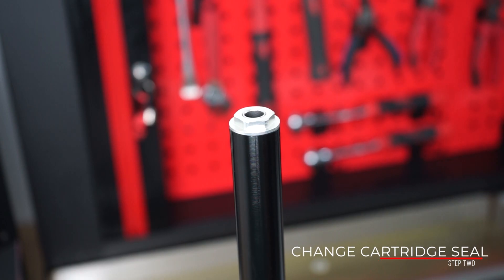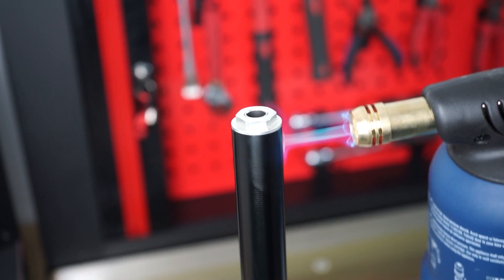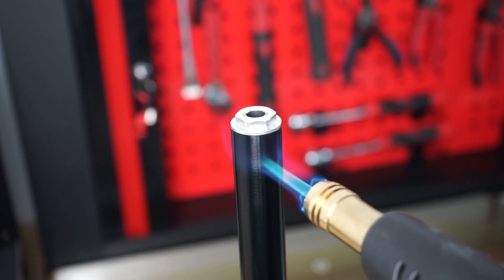If you're servicing the cartridge because of a faulty cartridge seal, start by placing the cartridge upside down on the vise with a suited adapter. Heat the bottom of the cartridge without pointing to the seal area.